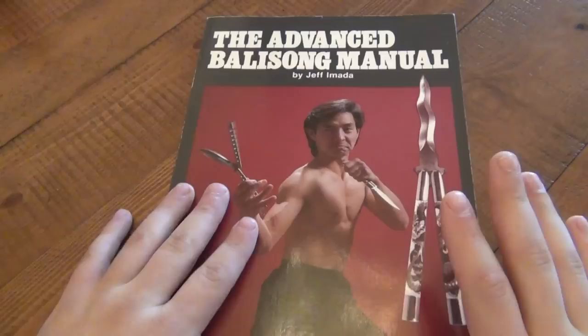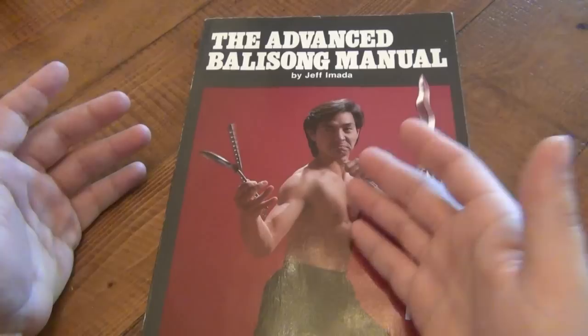This one came out two years later in 1986, and this is basically an addition to the first book.